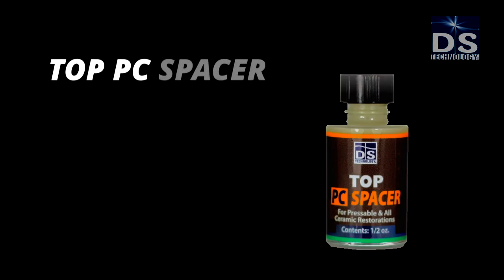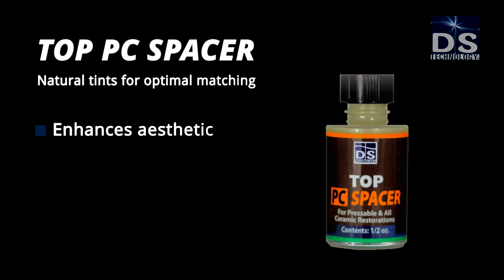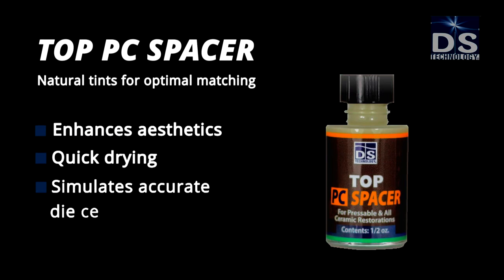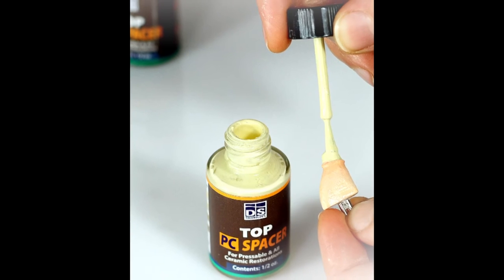Top PC Spacer features natural tints for optimal matching, enhances aesthetics, is quick drying, and simulates accurate dye cement spacing. Brush on the relevant PC Spacer tint to emulate the natural shade.